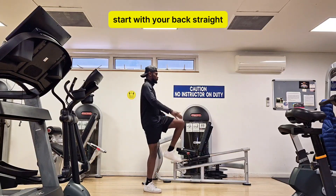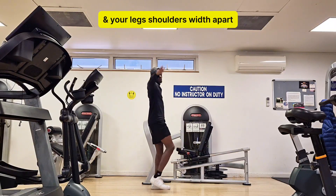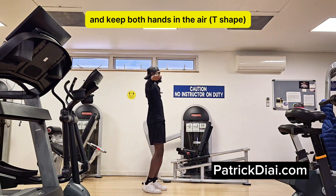Stand in high knee claps. Start with your back straight, legs shoulders width apart and keep both hands in the air.